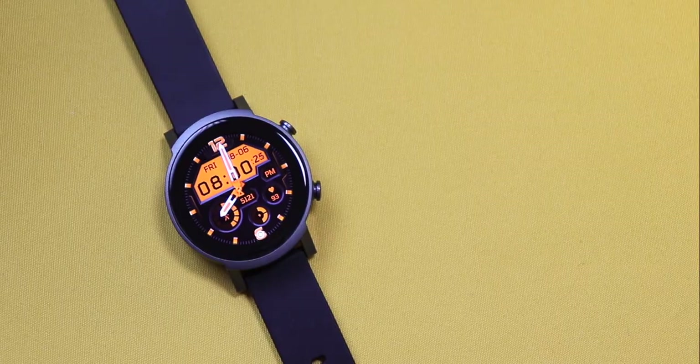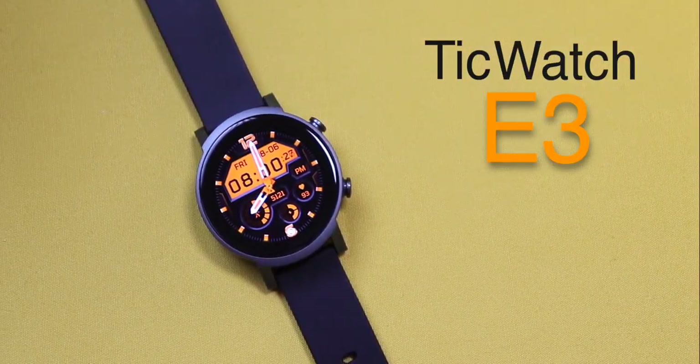Hi there, here's the newly launched TicWatch E3 and it's running Android Wear OS. I call this a true smartwatch. Not that others aren't, but first let's know what ideally is a smartwatch.